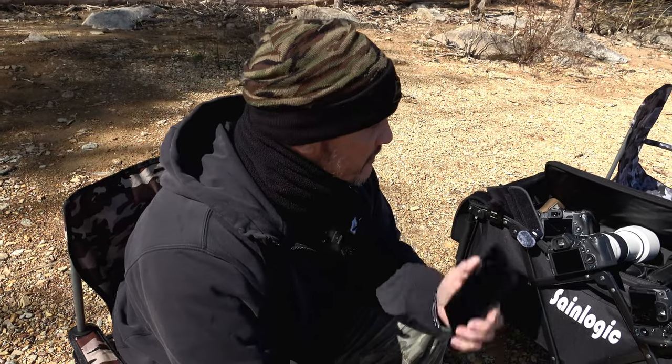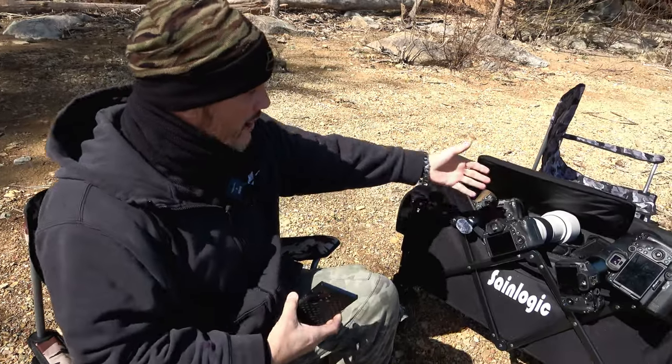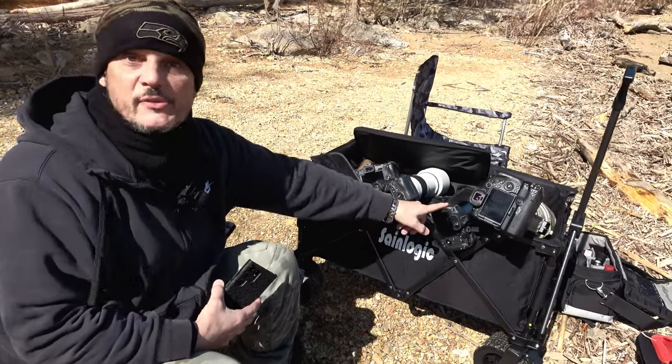Hey guys, welcome to PhotoBeast. Today I wanted to go over what's the difference between shooting with this type of camera as opposed to over here — I've got four professional cameras. These are called full frame, and over here is a crop sensor.